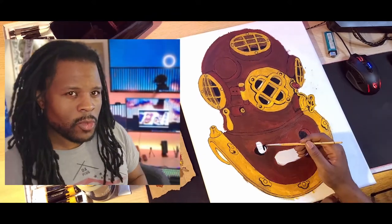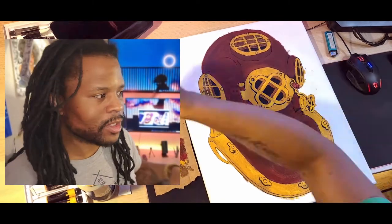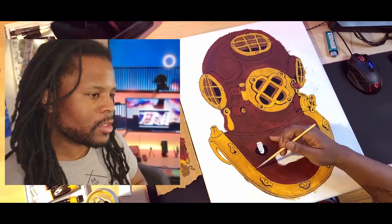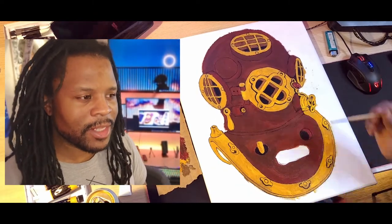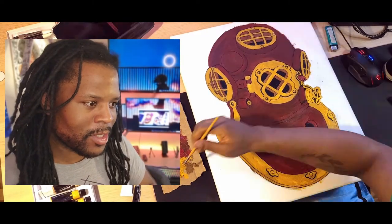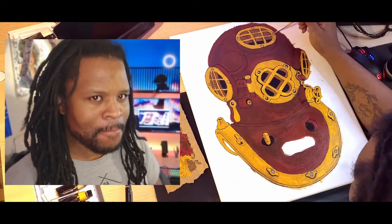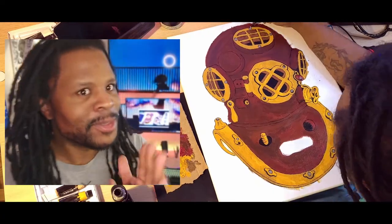Right around this point it started coming together a little bit. I really started to like the way it was looking — the lines were a little bit cleaner, I started getting some of that black into the mask. I started being like, okay, starting to see the vision. It's not until the very end when I put that little special taste on it that I actually got really happy with the project, but right around here I was starting to be like, I see something coming here, something nice.